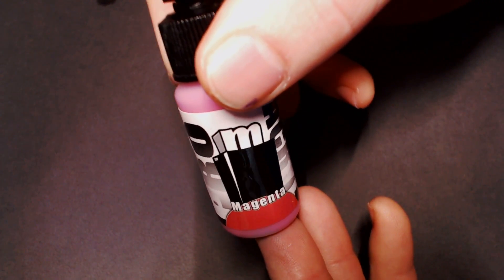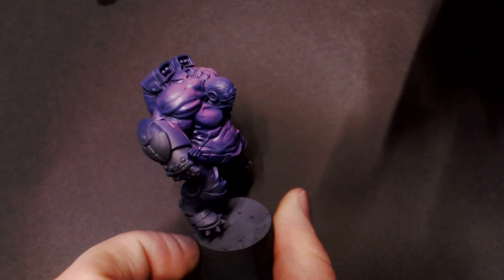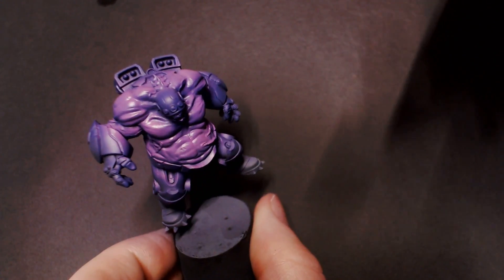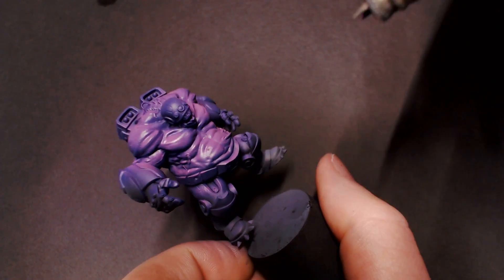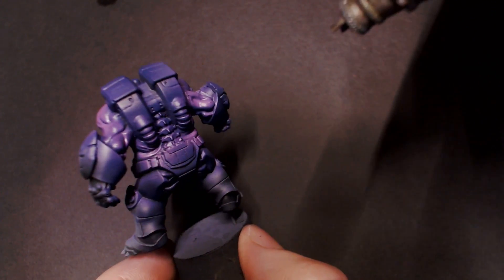After that, I'm pulling out some magenta from Pro Acryl — this is a nice purpley-pink color, very light. We're going to go over those highest detail areas of the muscles one more time, just to brighten that highlight up a little bit.